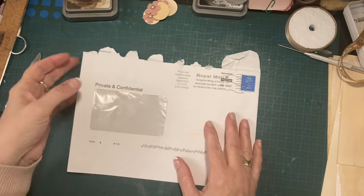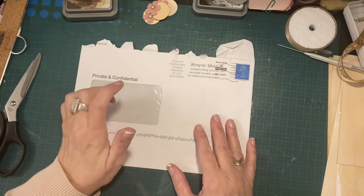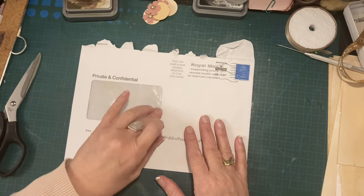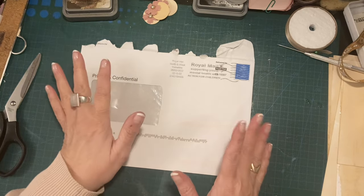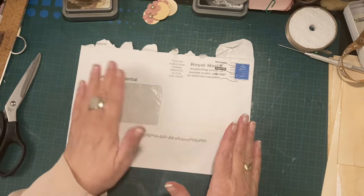Hi everyone, Sue's Journal Adventures here. We're using an envelope tonight again. The reason for this video — this is for absolute beginners. It's not a difficult project, it's really, really easy.